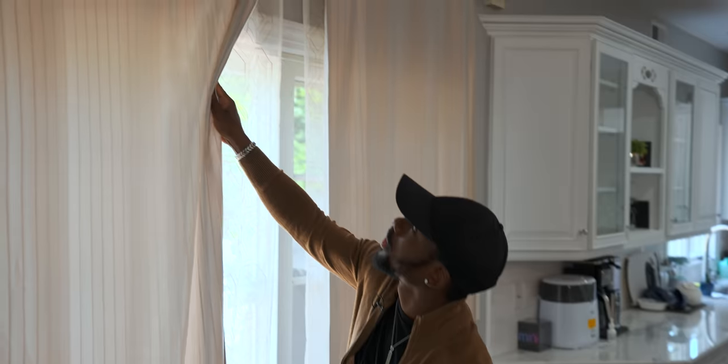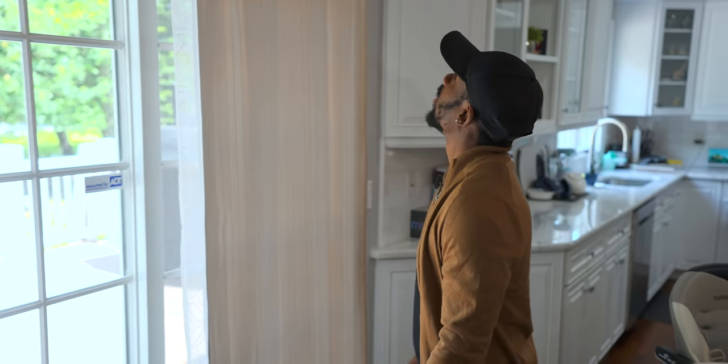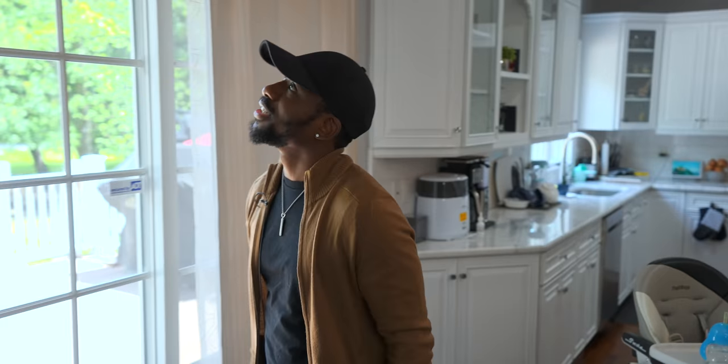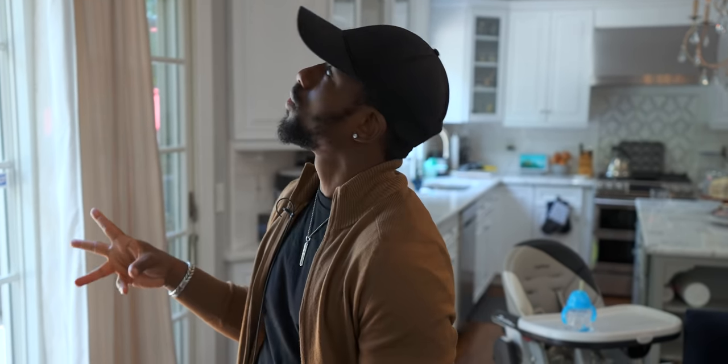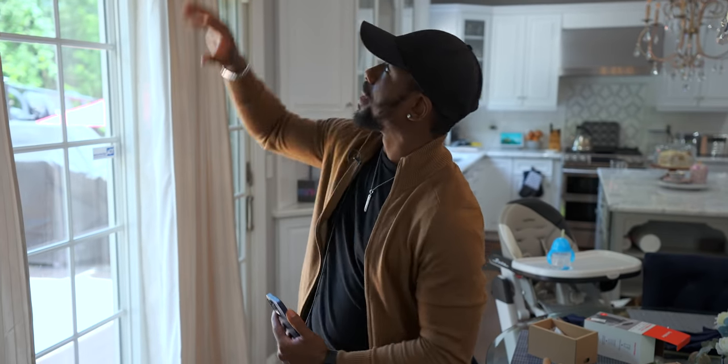You can do a bunch of different things — set scenes so the curtains open at certain times of day. It even has a light sensing mode so it can detect light and open or close depending on the situation. Mine are too high up for the sun to hit them, but it's cool to have that feature. Another cool feature: if it feels like you're touching it to move it, it'll do the rest — just give it a little tug. But for me, it's all about the voice assistants. To enable that, I'll need to set up the hub.